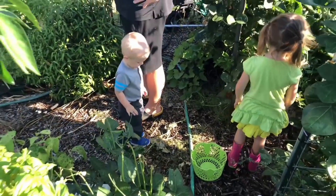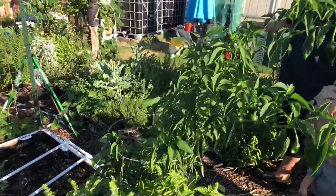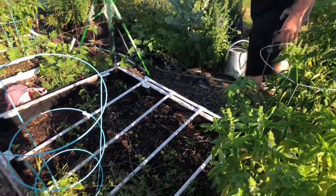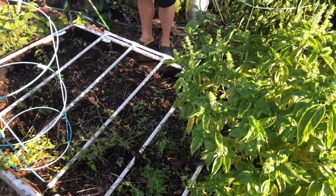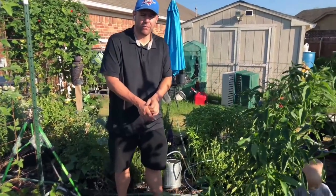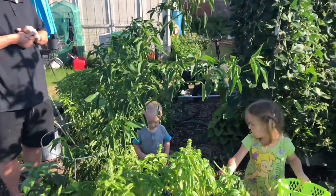We have some stuff from spring that we just haven't pulled up yet, like this broccoli — it's not really edible anymore. We really need to chop it down. We had carrots through here and we're going to be planting more fall stuff, some more carrots and peas. But it's really hot here in Oklahoma, so I'm going to wait until it cools down.